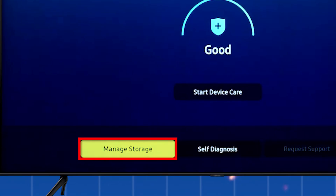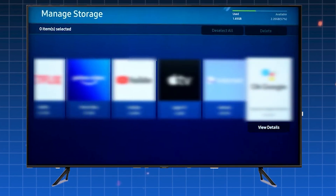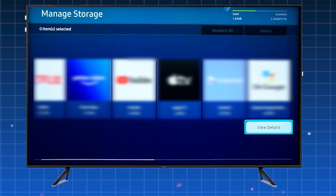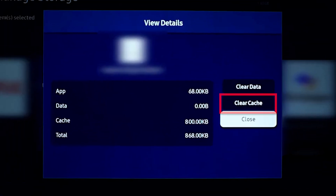Now select Manage Storage. You'll see a list of apps installed on your TV. Pick the app you want to clear the cache for, then select View Details. From here, click on Clear Cache and confirm your choice. That's it — this clears out temporary data that could be slowing things down.